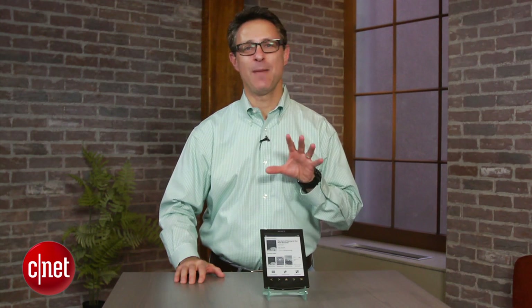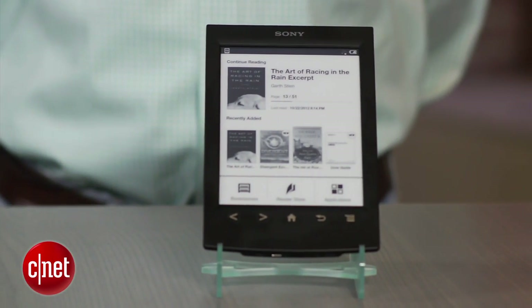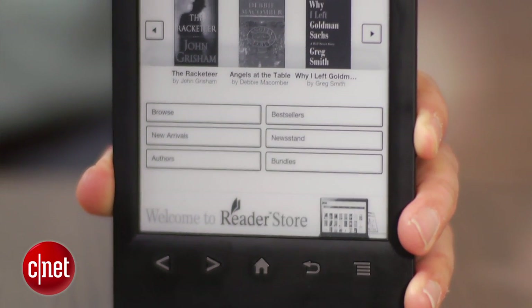Hi, I'm David Carnoy, executive editor for CNET.com, and I'm here with the Sony Reader PRS-T2. This model came out a few months ago. It is an incremental upgrade over the T1, which came out in 2011. Sony hasn't made any major changes to its e-reader, but it has made some design tweaks and most of them are for the better.